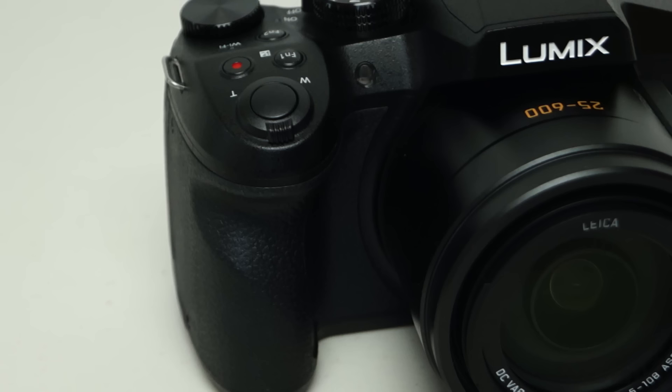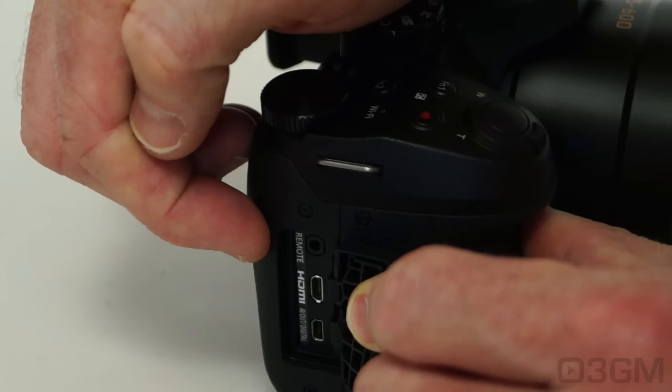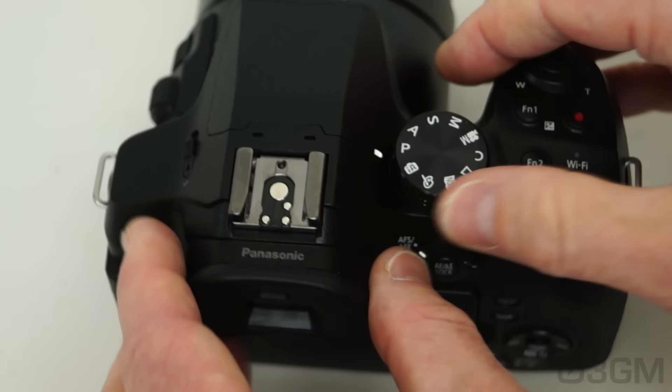On this side is the grip, and I have to say it's excellent. When you purchase a camera, if the grip is not right, it really throws everything else off. At the front left is the self-timer indicator AF assist lamp. In this compartment there's a 2.5mm jack for a wired remote, a mini HDMI port, as well as an AV out digital socket.